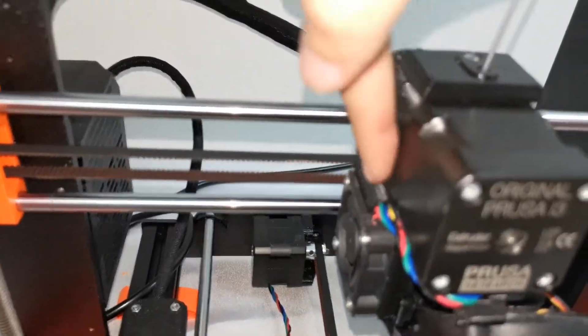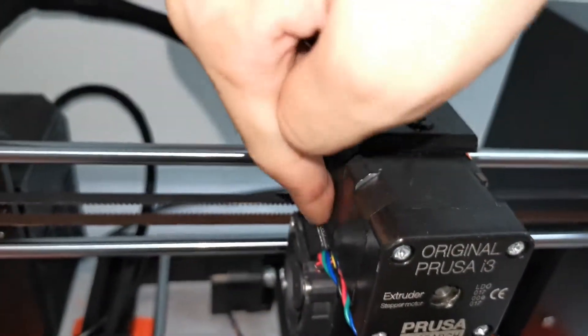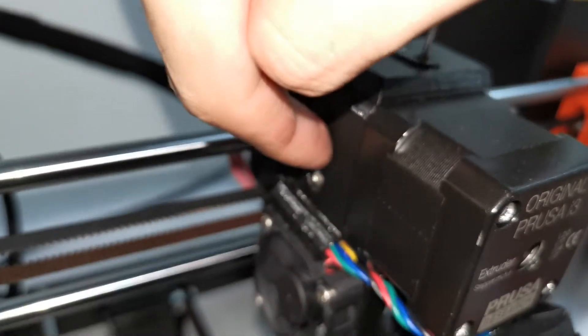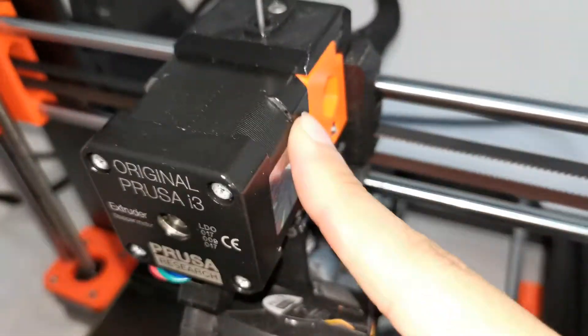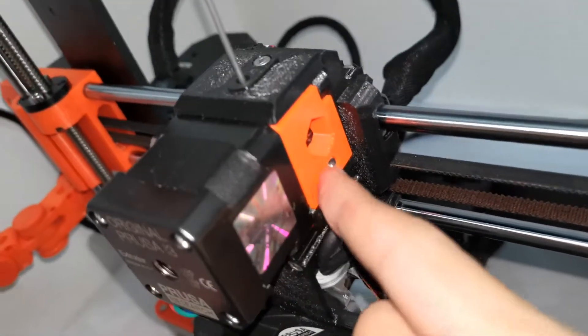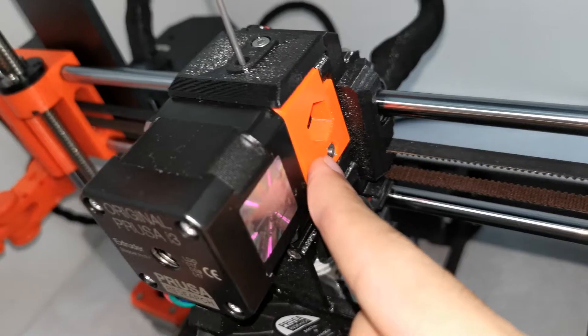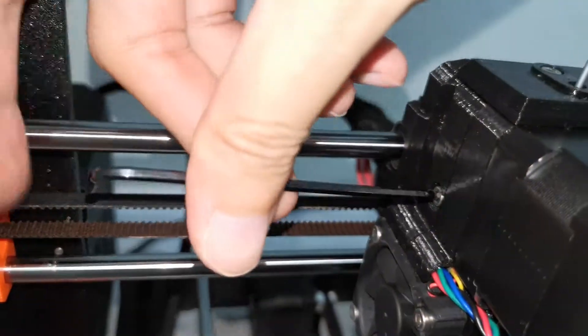Make it flush and flat against the plastic piece. Ensure the screw doesn't stick out too much. Check right here — make sure the screw is flush. In my case it was a bit too low, so I tightened the screw a little bit more.